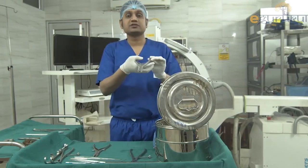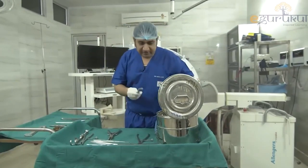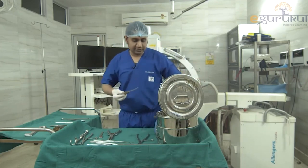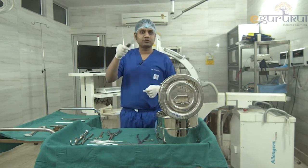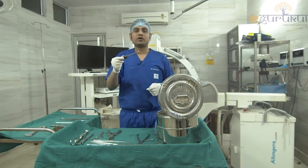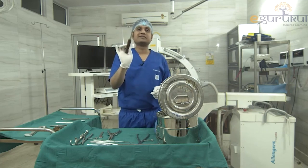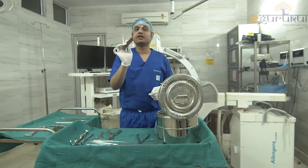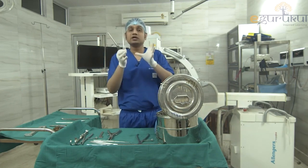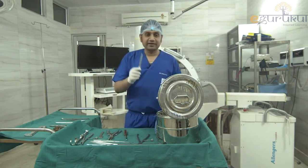There is also a small-size bone nibbler and a small plate bender. Then we have the bone scoop — like an ice cream scoop — used to take out bone graft from inside the bone, such as from femoral condyles or the iliac crest. It is used for curettage of bone for grafting purposes.